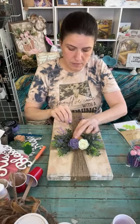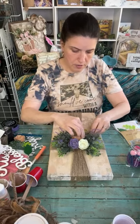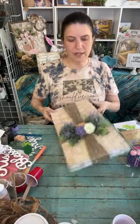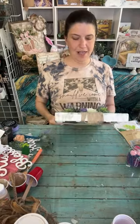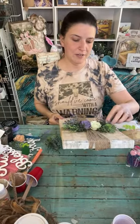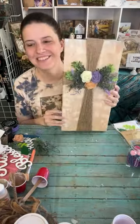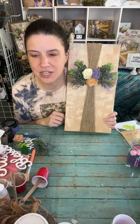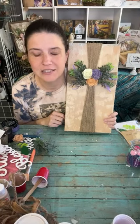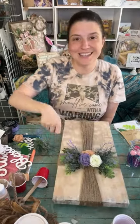We've got one minute and Christy should be hopping on, so go look in my description and click on her link to go right over to her page. I'll post pictures over on my Facebook page. I used to have a cross hanging in my living room and I sold it, so now I can just replace it with this one! You guys have a great rest of your day, a great Easter weekend, and hop on over to Christy. I'll see you next time, bye!